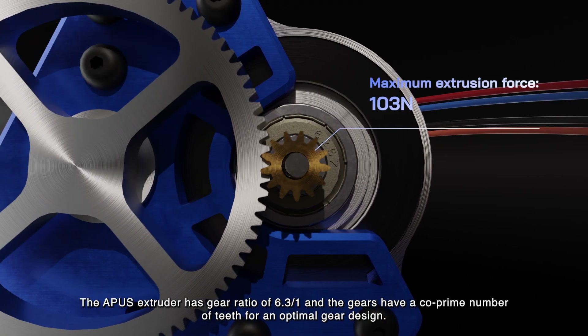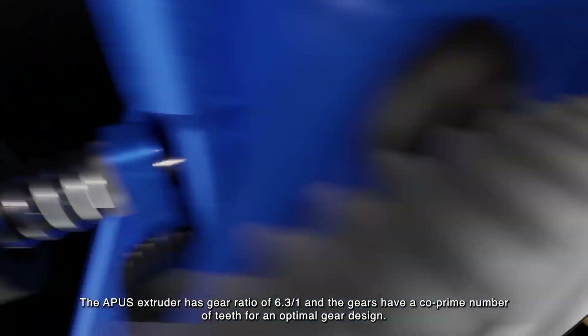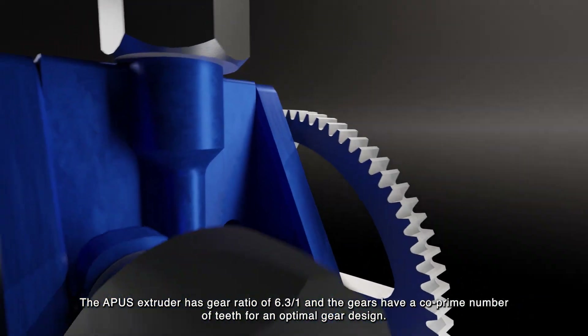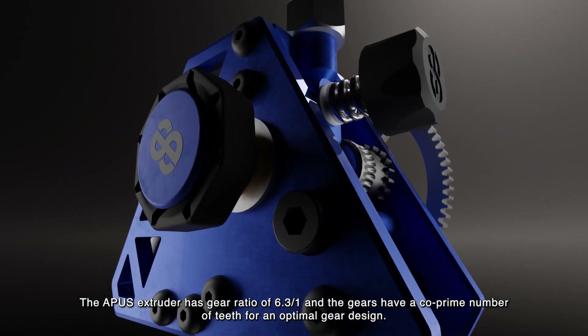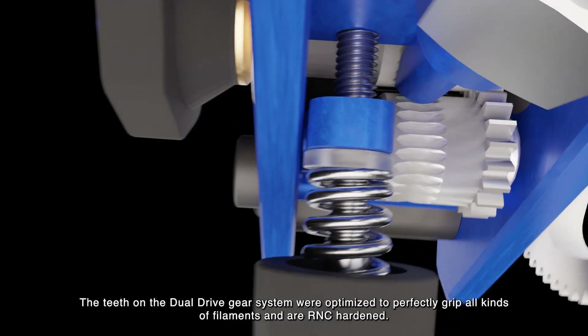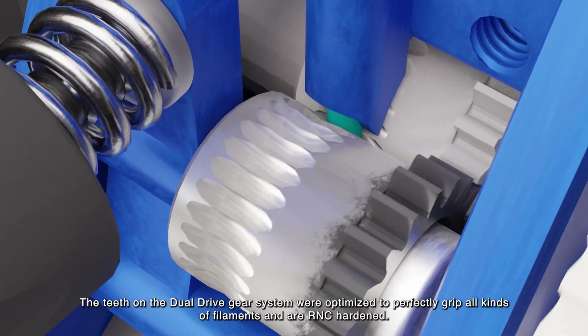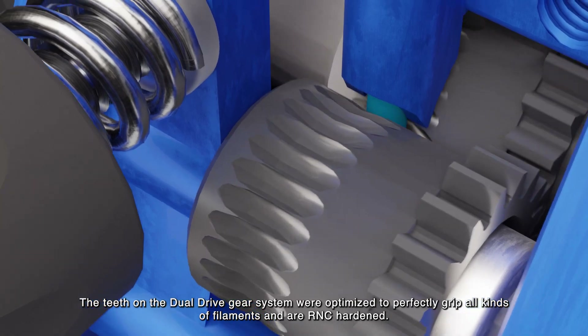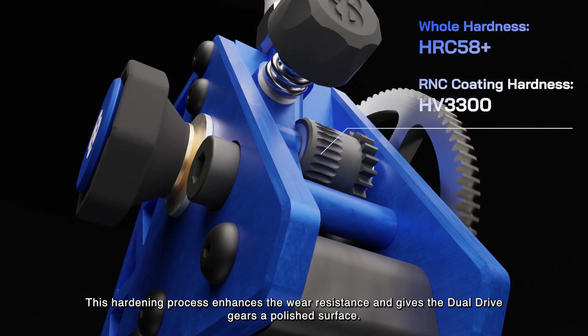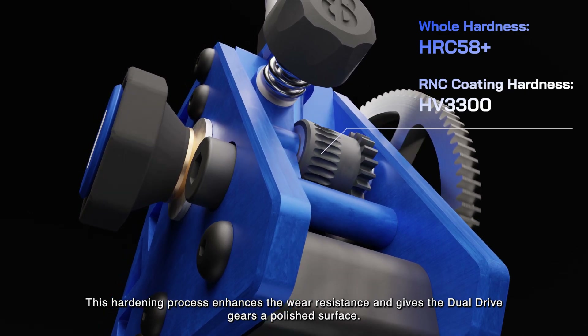The Apis extruder has a gear ratio of 6.3 to 1, and the gears have a co-prime number of teeth for an optimal gear design. The teeth on the dual-drive gear system were optimized to perfectly grip all kinds of filaments and are RNC-hardened. This hardening process enhances the wear resistance and gives the dual-drive gears a polished surface.